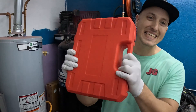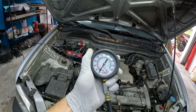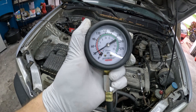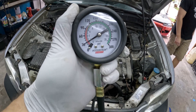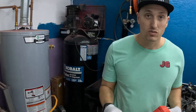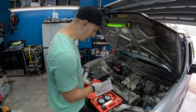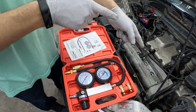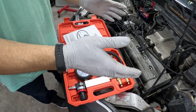Welcome back to the garage. Today we're doing a leak down test on our 2001 Honda CRV. Last time we found a dead cylinder, so now we're going to do a leak down test. We'll push air into the cylinder and find out where it's escaping to.